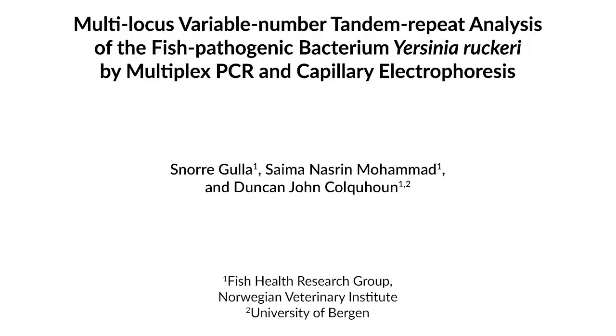This MLVA genotyping protocol has greatly increased our understanding of the epidemiology and global population structure of Yersinia ruckeri, an internationally important fish pathogenic bacterium. Compared to previously established Yersinia ruckeri typing schemes, it offers a very high strain resolution.